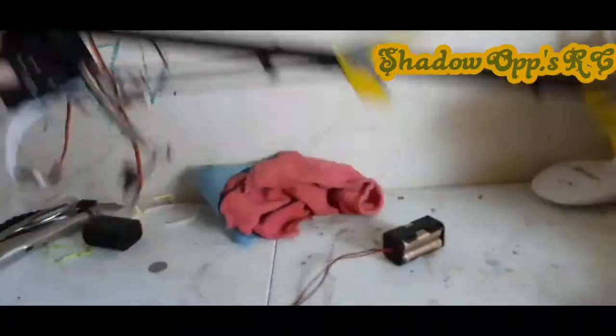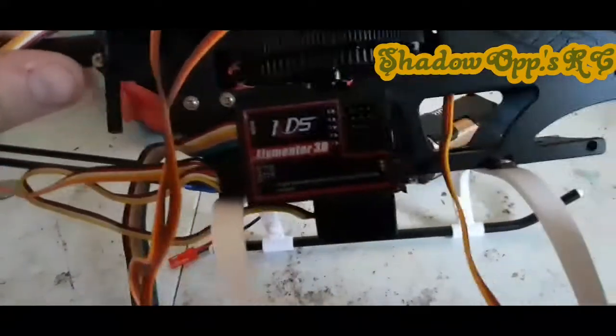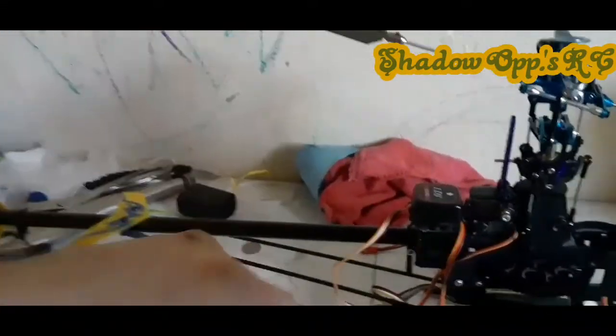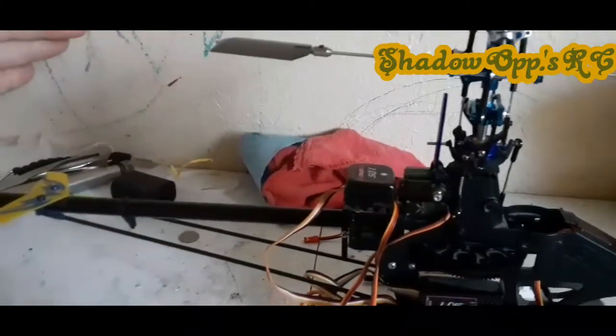I'll show you real quick what the KDS Flymentor system is. That's the computer right there that all your servos plug into, and then it has wires that go to your receiver that come off the back of it. It has an optical lens so it can tell how close to the ground it is, and it comes with a gyro and a programmer. When it's all wired up, it will auto-level. If you let off the sticks without dropping the throttle all the way down, it'll auto-level. RC helicopters like this that don't have a gyro will maintain whatever control you told them unless you correct.